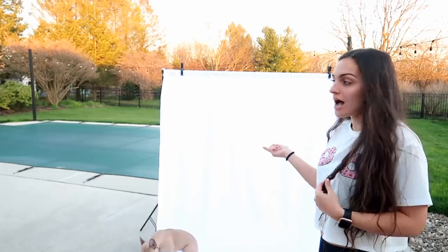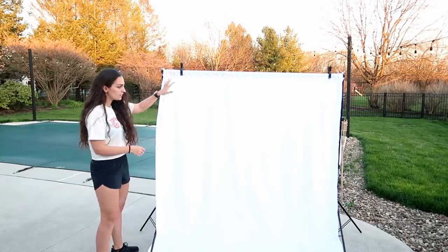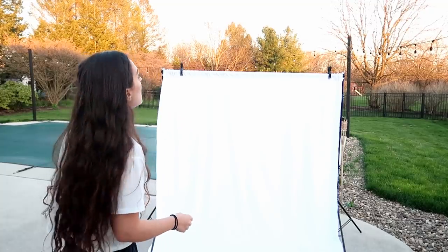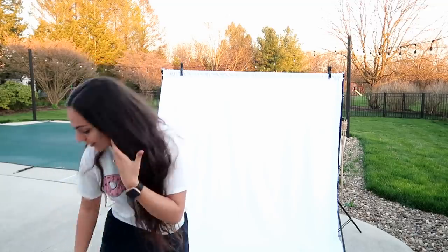I just ordered this backdrop off Amazon. I have yet to do a photo shoot with it. It was really cheap and it's really good quality — you can make it go higher and everything, and it comes with a white sheet. I'll try to link it below. It's really nice and I'm probably gonna get different colors. I also can take pictures of my cakes in front of it because I love a white backdrop for my cakes.